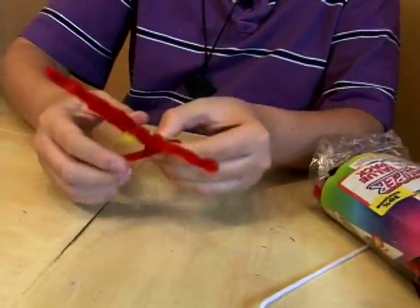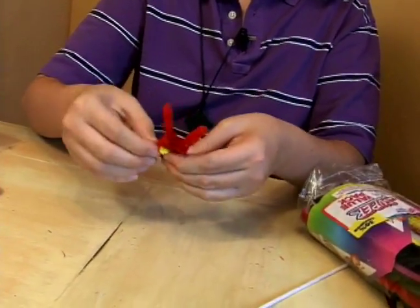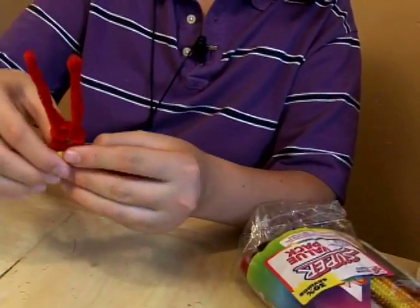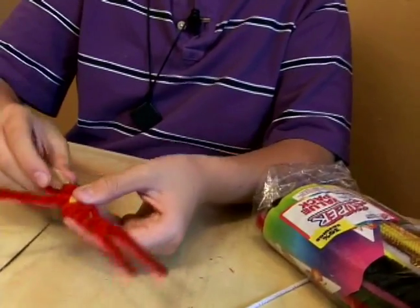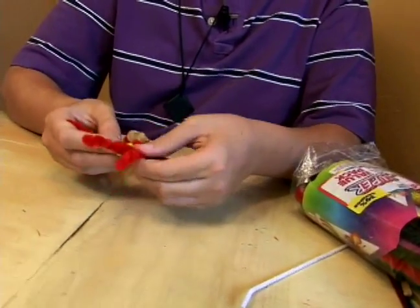So just roll it around the neck one more time, and use the excess to cover up a little bit more of his chest. Make a little circle around his little yellow spot there. Now we have the back of his head and our little golden spot there.